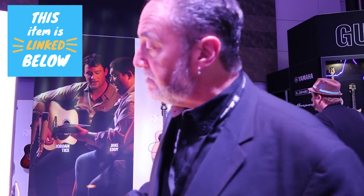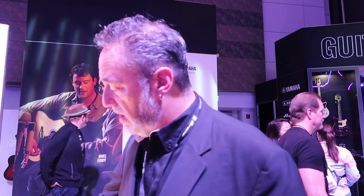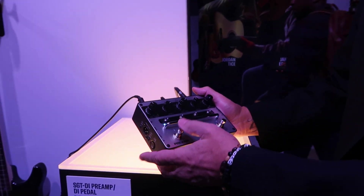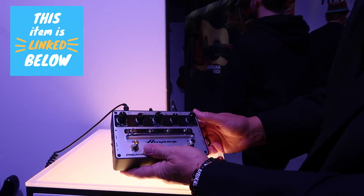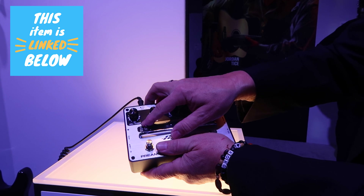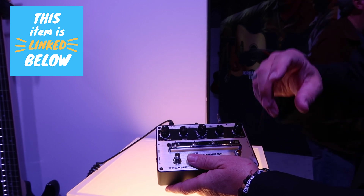Bass players that are really trying to dial in their sound enjoy being able to dial in a specific frequency. The other thing with the SGT DI that Ampeg has never done before is we incorporated an impulse response section — it's analog meets digital. The preamp is analog, but the IR loader is digital. You can select between an 810 cab, a 410 cab, and a single 15. There's also a user section preloaded with a 112, 212, and 210, and you can upload your own impulse responses using IR loader software downloadable from the Ampeg website.